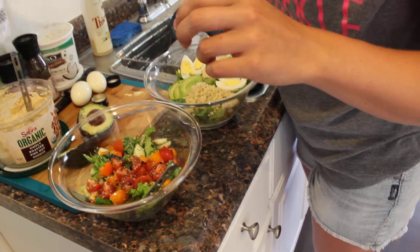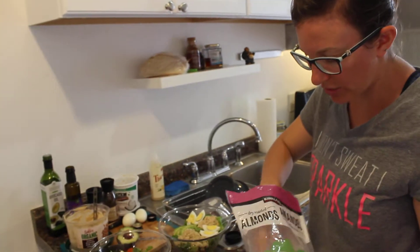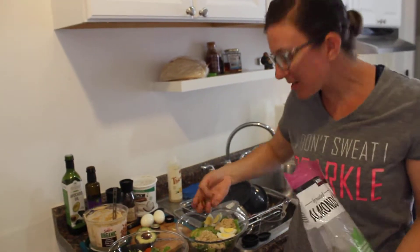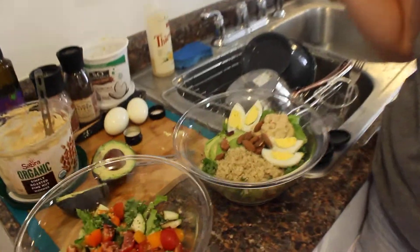Sometimes I like to top it off with some almonds. These almonds are dry roasted with a little bit of sea salt. Normally we get the raw unsalted ones, but sometimes we like to treat ourselves with a little extra sea salted ones.